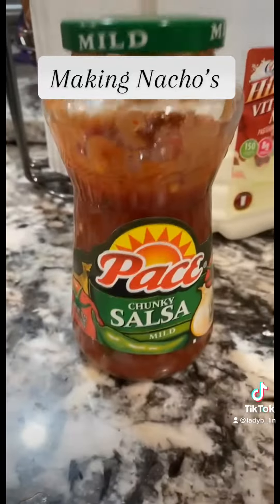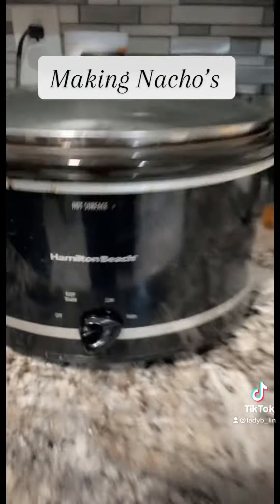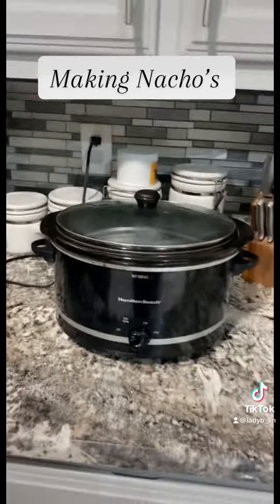You're definitely going to need that, and a little bit of milk, and a crock pot, which we're going to mix all the ingredients in in a minute.